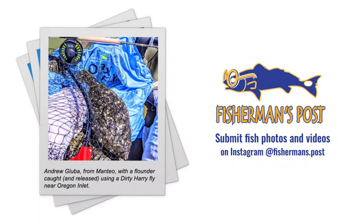Now I'd love to see a fish photo. This is Andrew Globa from Manio with a flounder caught and released using a dirty hairy fly near Oregon Inlet — good looking fish on a fly rod. He's in a kayak, which is an appropriate fish photo with our kayak guest speaker today. I know you've been thinking about buying a kayak for about 50 years, so when I'm done talking with Chris I'm going to come back and ask for Billy's best takeaway.